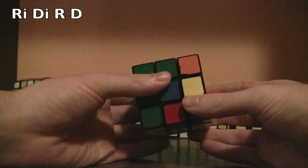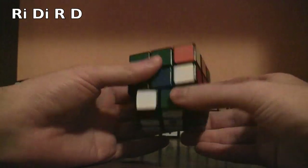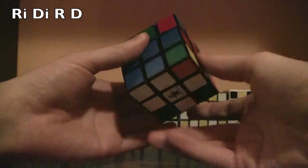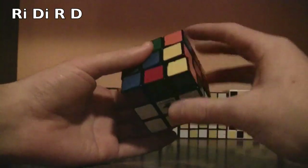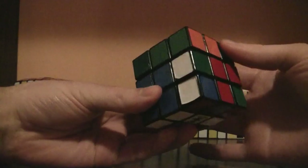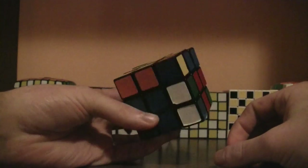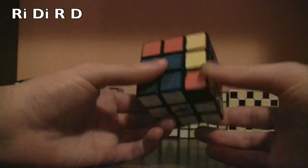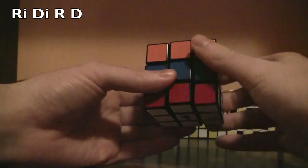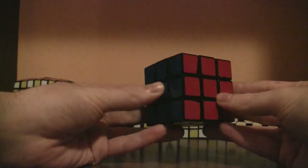Continue with right inverted, down inverted, right, down for each remaining corner. Rotate the top layer after each corner is solved to bring the next one into position. This is the last corner piece that needs to be flipped — right inverted, down inverted, right, down — and it's solved.